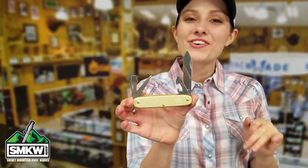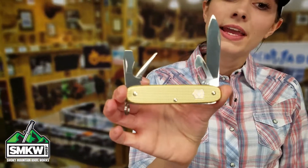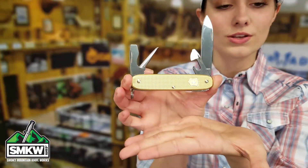In case you didn't know, Victorinox Swiss Army has been making an ALOX limited edition since 2015. Each year there's a new color of the ALOX on the set of the Swiss Army Knives. This year's color: Champagne Gold.